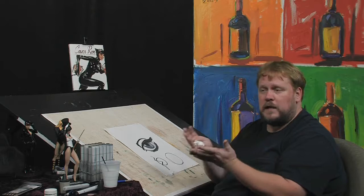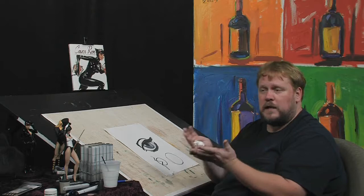I'm Adam Hughes. Thank you for joining me. Check out my book Cover Run, available where all fine books are sold, as well as on the internet. I can be found at deviantart.com. We'll see you next time.